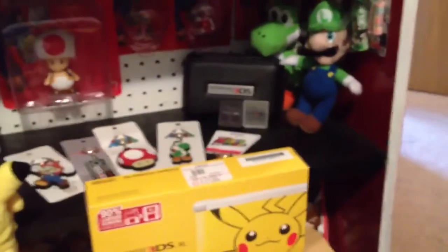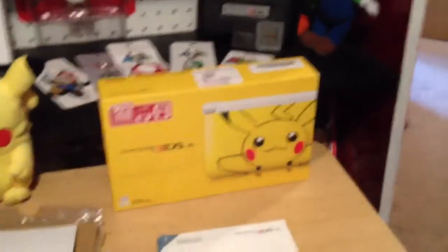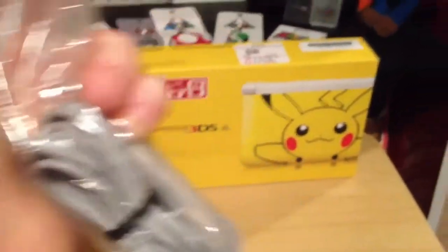So after you put the ad down, you actually find AR cards. These include the following: Question Mark Block, Mario, Link, Kirby, Samus, and Pikmin. So that's pretty cool. Right here we have the instruction manual for the 3DS XL — don't need that. And the Quick Start Guide in three different languages. Here's the AC adapter for the Nintendo 3DS, which is the charger.